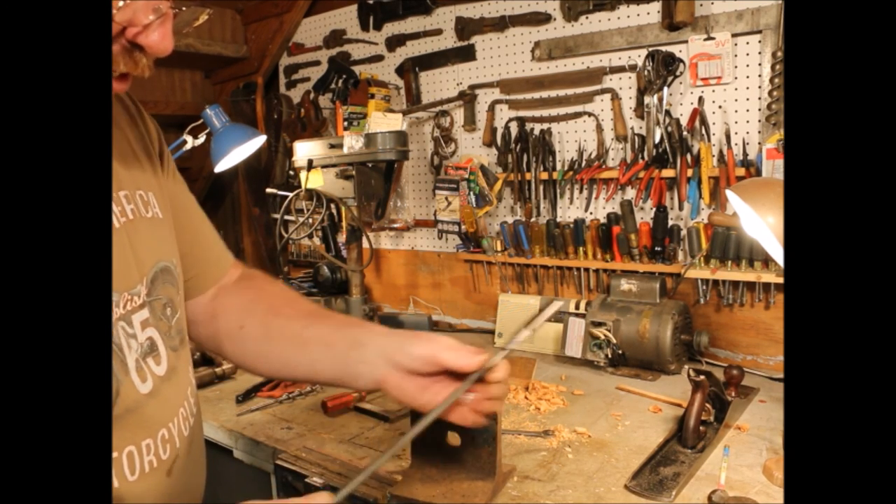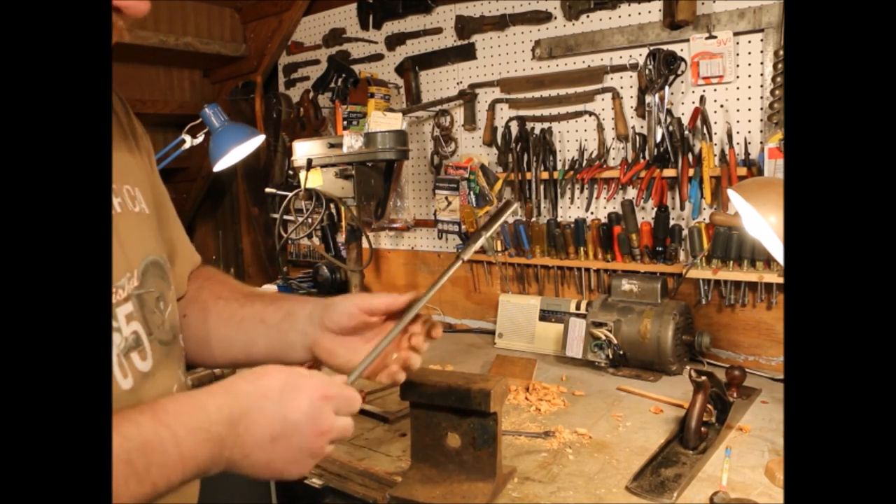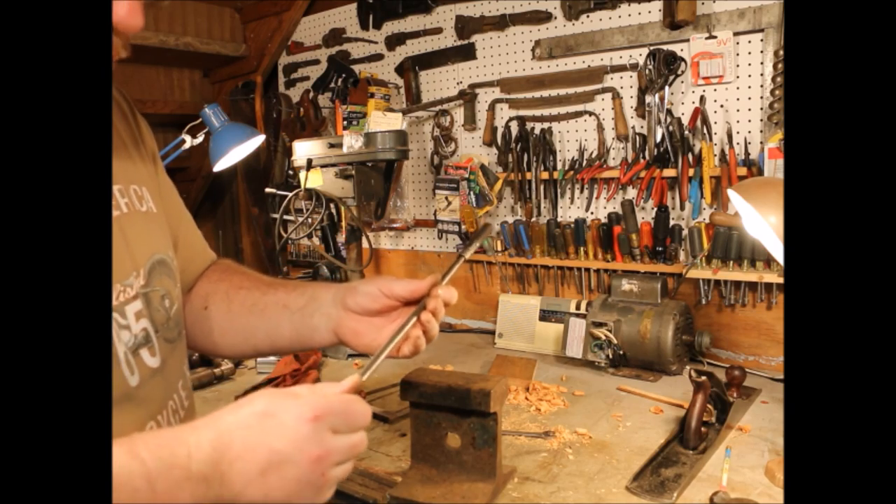Extensions are awfully easy to bend. You have a lot of leverage on it. You've got it up into the wall and you're running a brace against it. If it gets stuck on something and you're trying to crank really hard, you can twist this shank right off the thing.